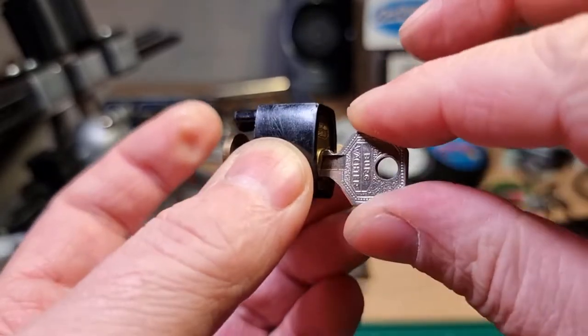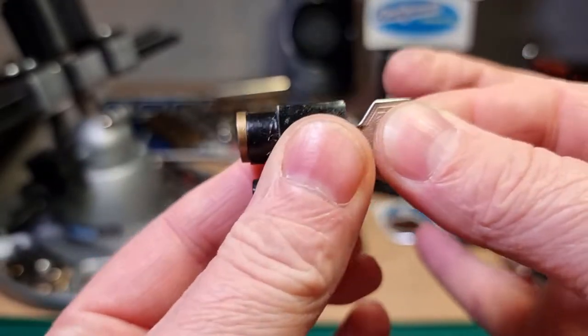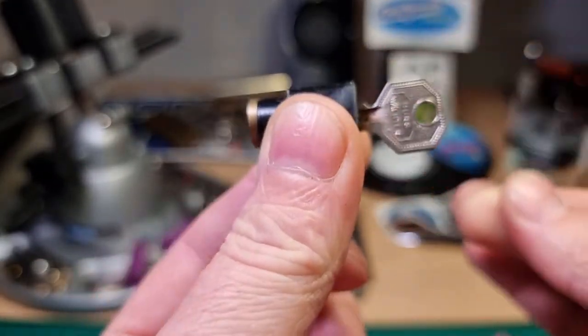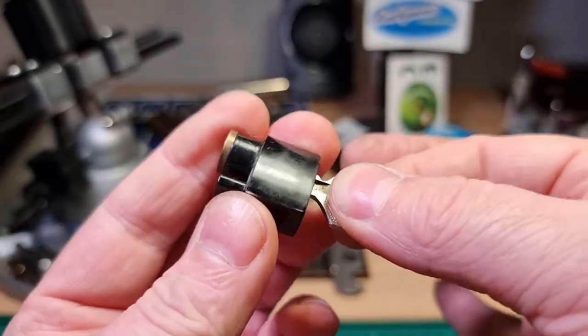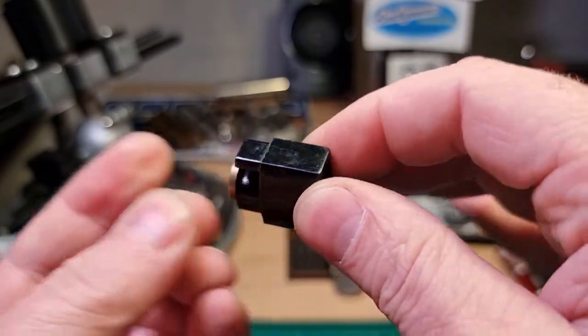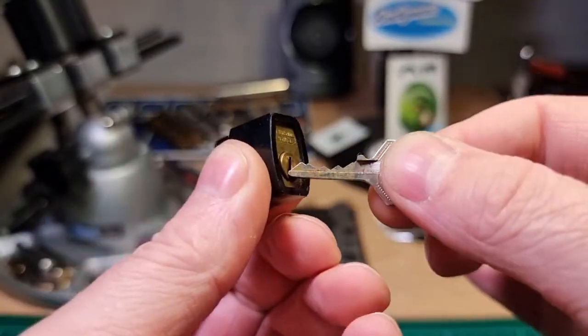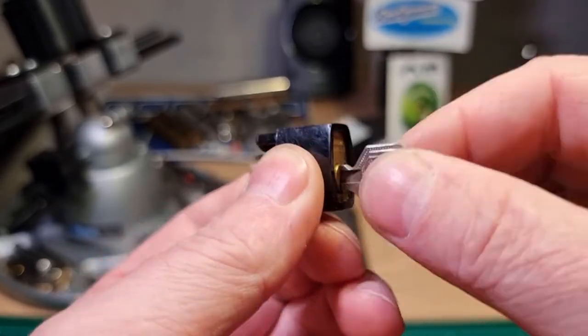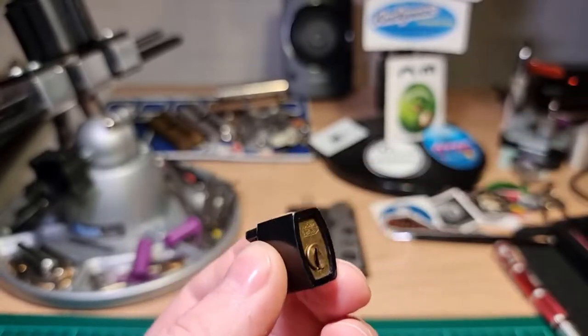When it's in the unlocked position it's key-retaining, and you can only remove the key when it's in the locked position. So we have to turn it anti-clockwise to unlock it.